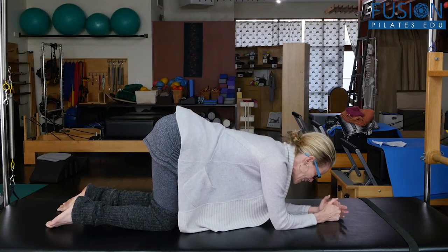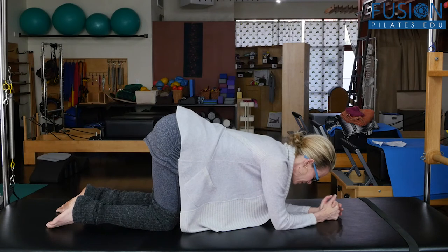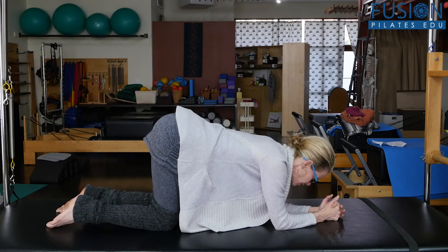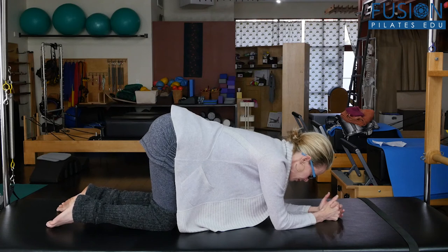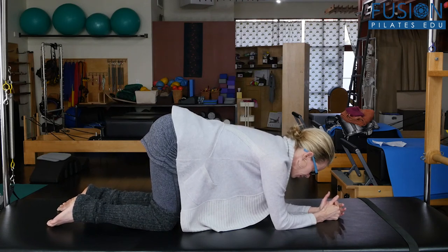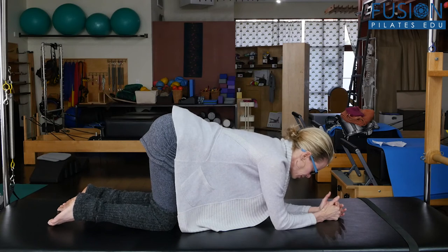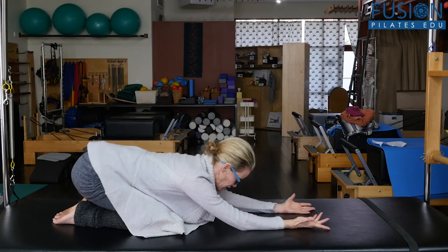So we want to go into the panting breath, nose or mouth. And then after you finish that sequence, you can just sit into child's pose.